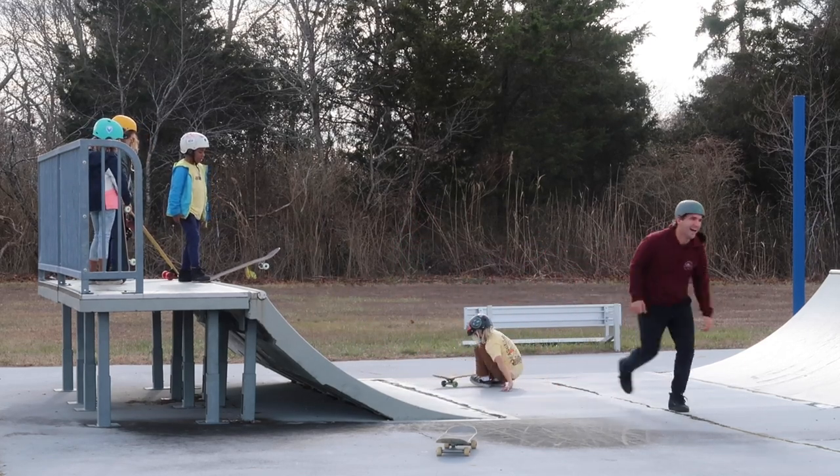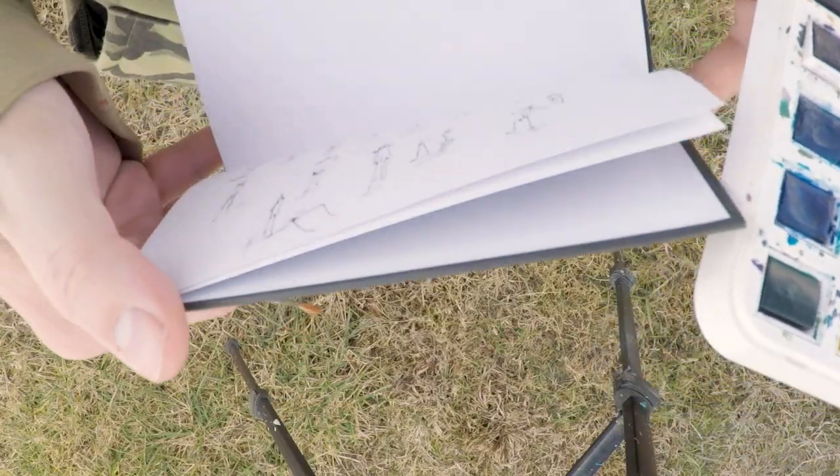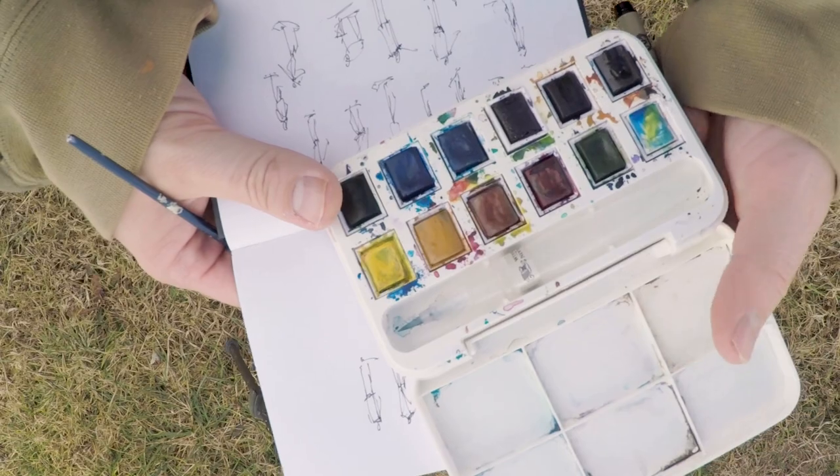I'm going to try a little bit with some paint here, just doing some quick little brush sketches with paint. So we'll see how that goes. I've never done sketching with watercolors, sketching people and figures. I got my little watercolors set up. So let's see how we can do this.